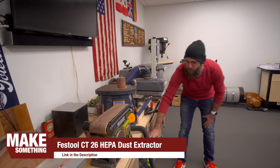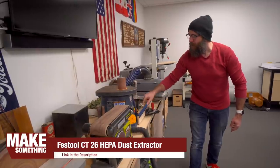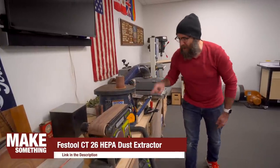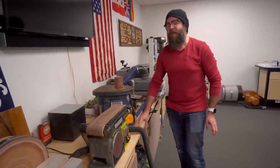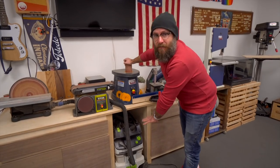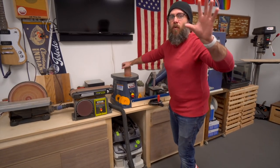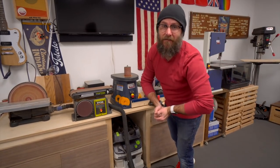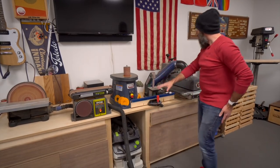The reason I like the Festool dust extractor is when I turn the sander on, it automatically kicks on as well. The Festool dust extractors are so much quieter than a normal shop vac. Another reason I like the Festool dust extractor is it does not throw dust back into the air, so we're trying to create a very safe, dust-free environment — and that thing is fantastic.